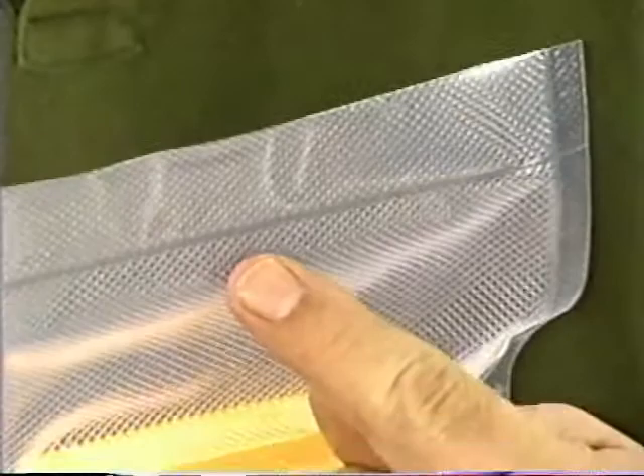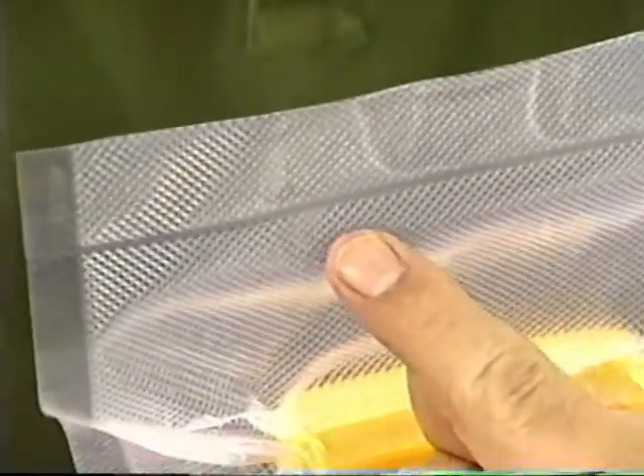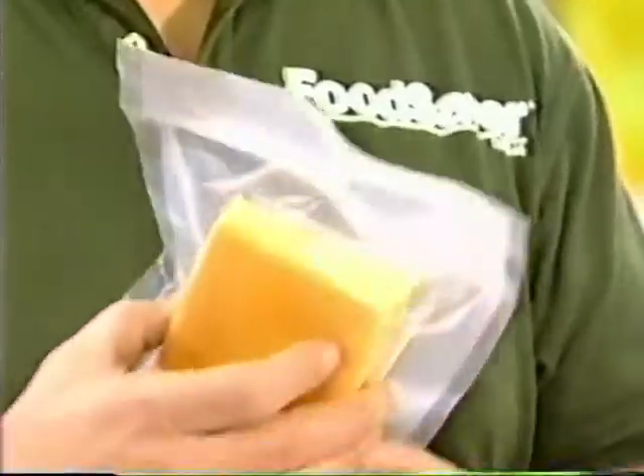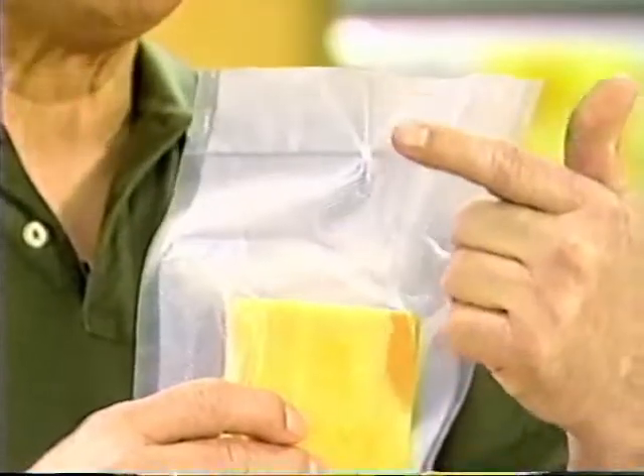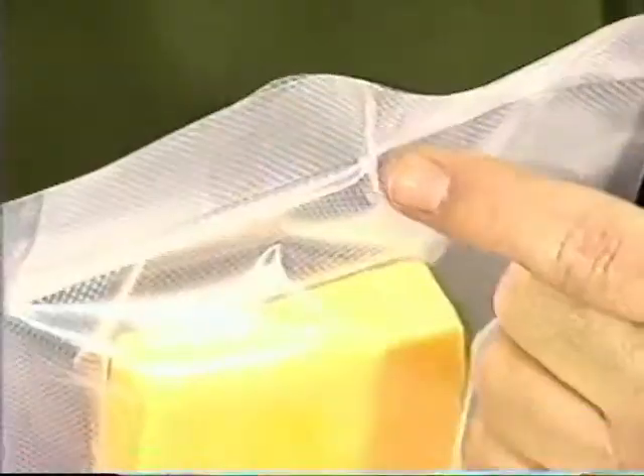I'd like to share a couple of tips about FoodSaver bags and rolls. Once you've made a bag, it's always a good idea to check the seal. A good seal is smooth and even all the way across with no wrinkles or creases, which means it's going to hold the vacuum. If you ever notice a wrinkle in your seal, it means your bag wasn't lying smoothly over the sealing strip — this small wrinkle will eventually allow air to re-enter.